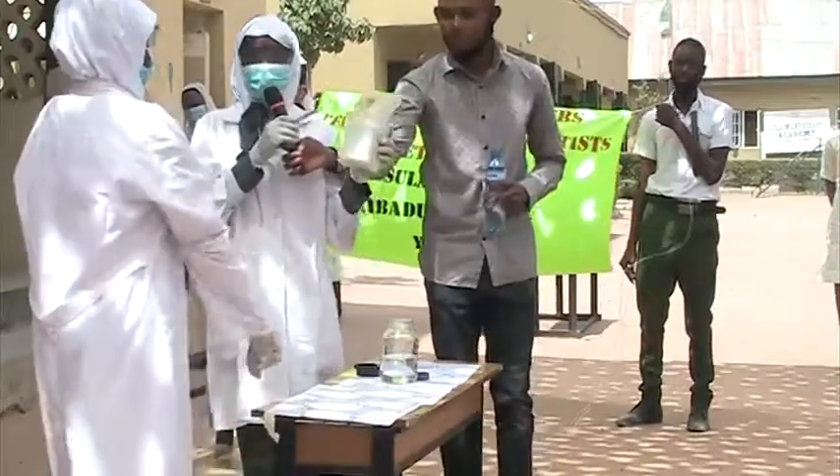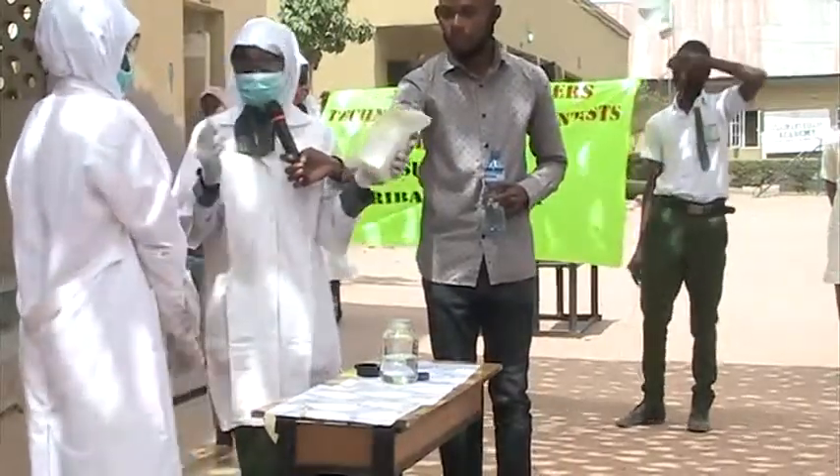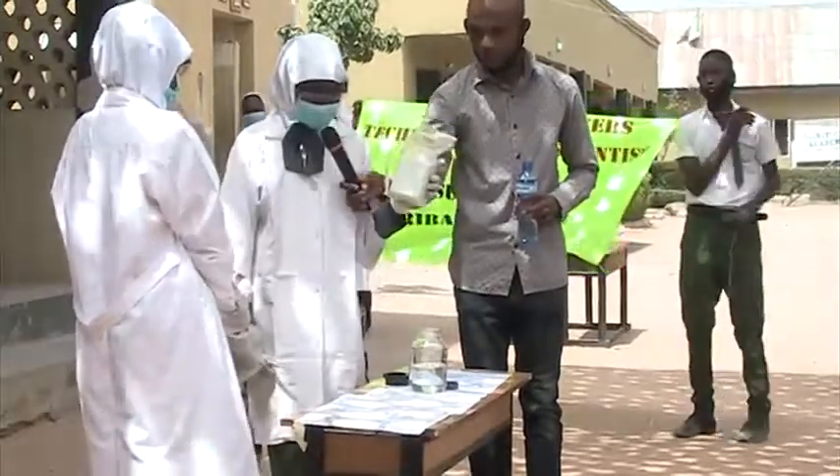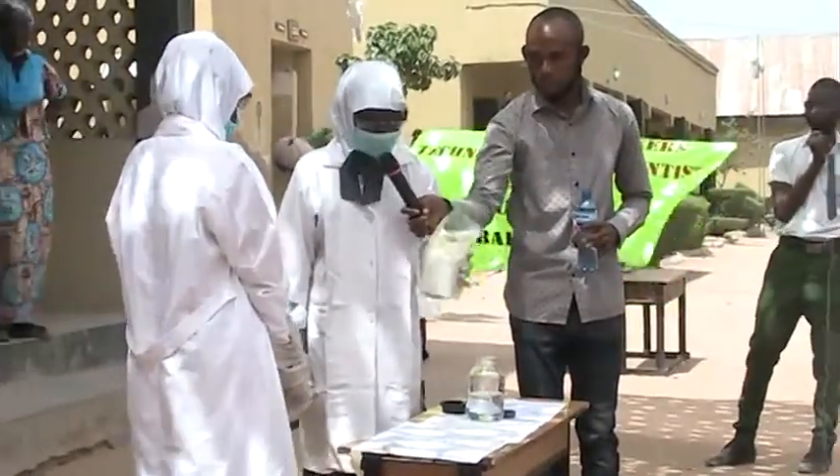This is sodium in paraffin oil, and this is distilled water. It will go now.